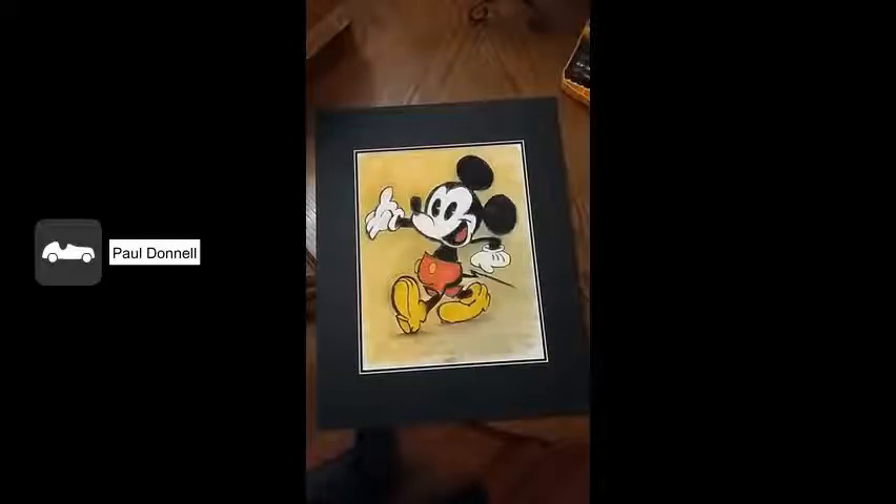I now flip over the matting and you can see the picture is centered just where I want it. It looks pretty good — I think I'm ready to start putting the backing onto it now.